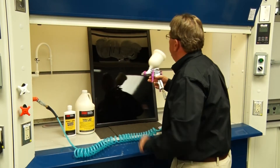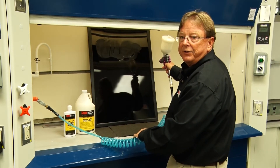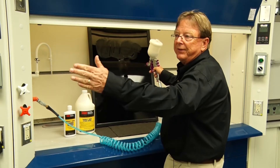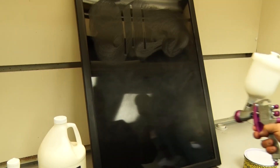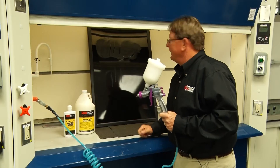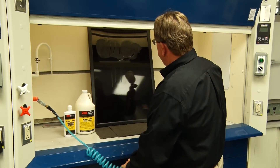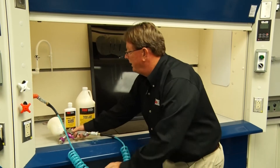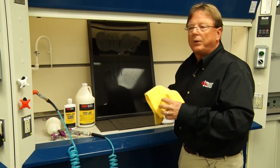I've adjusted the gun. I'm going to hold it about six to eight inches away, perpendicular to the mold surface, and I will make one pass and not overlap on the next one. Just to check — that's 0.2 grams per square foot. If we make a mistake and apply it too heavy, all we do is wipe it off with a microfiber or other removal device.